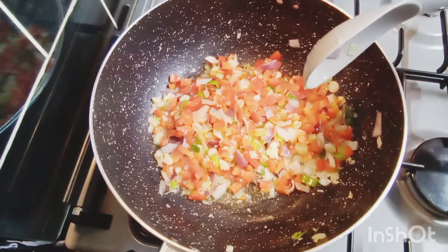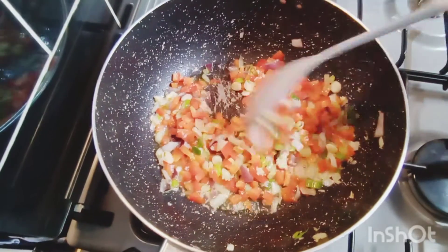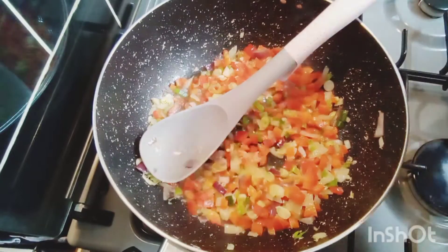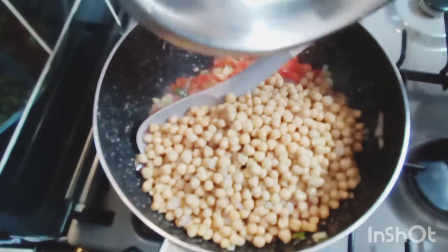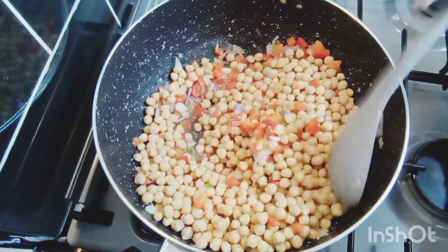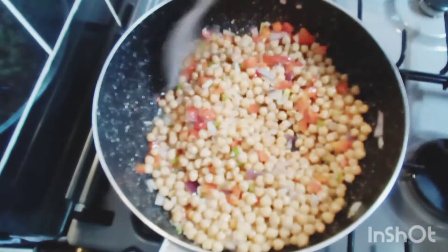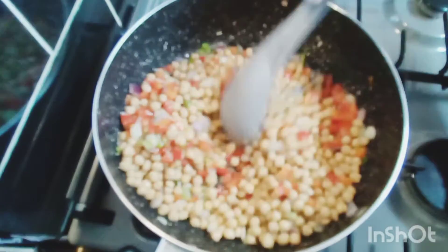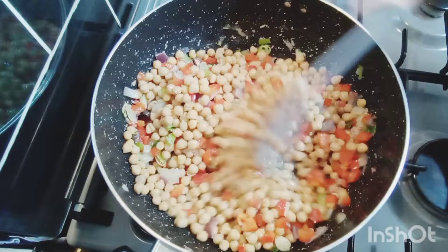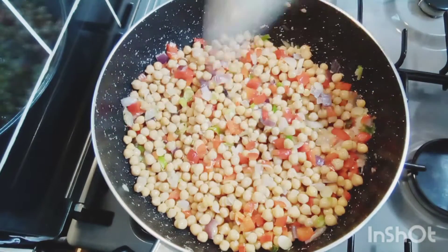The aroma that is coming out of my kitchen, oh my God. Now I'm going to go in with my channa or chickpeas, and I'm going to give that a good stir, mix and combine everything together. Look how beautiful that looks, guys. And now I'm going to go ahead and season this up.